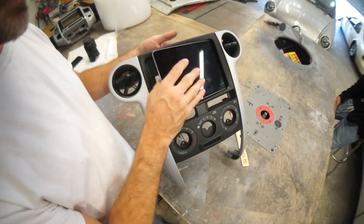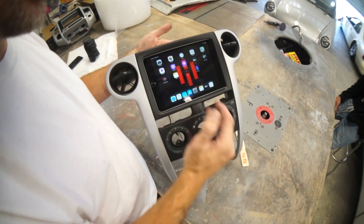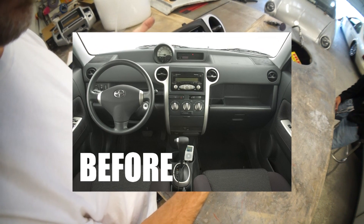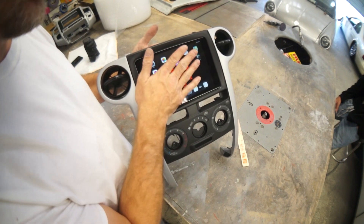He can dock his iPad here, and with that Sony head unit he can play high-res music files from his iPad. It will use the Sony's internal DAC, giving you really high quality, high-res output.